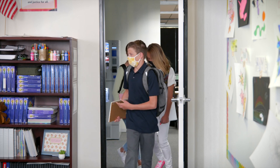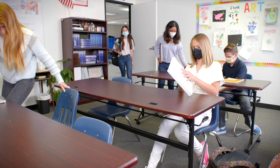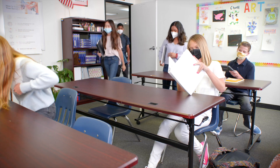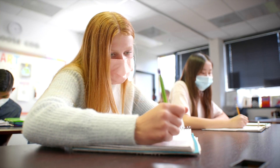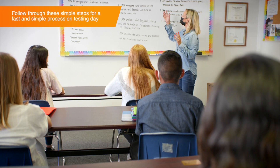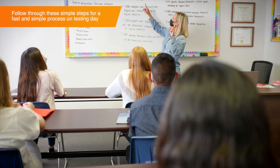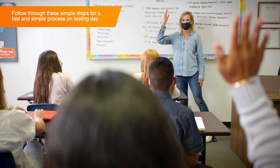In-person coronavirus testing may seem complicated, but it's actually a quick and easy process that participants and administrators can perform simply. Once your testing station is set up, participants can begin the testing process. The testing administrator will be responsible for calling participants up to the testing station, checking them in using COLOR, and ensuring they are following the instructions correctly.